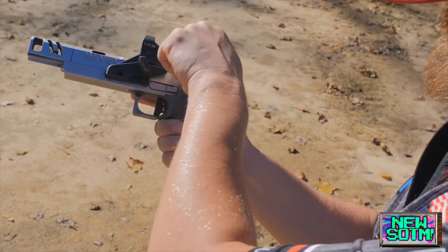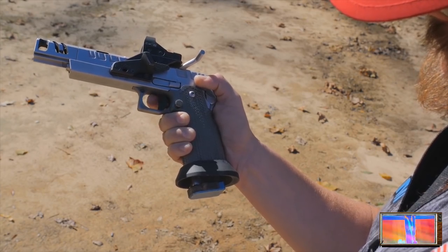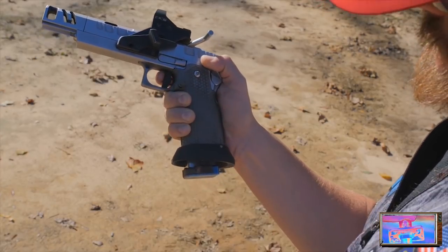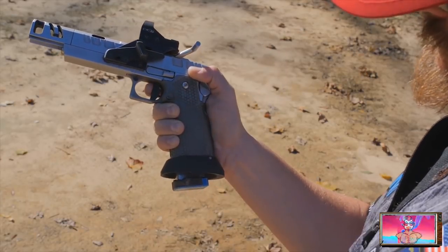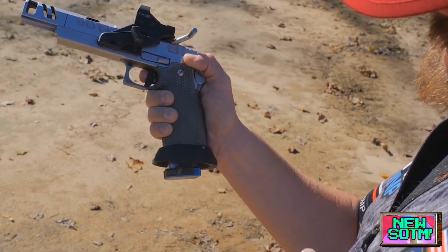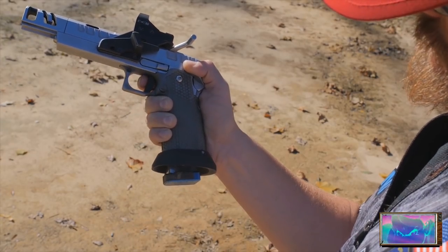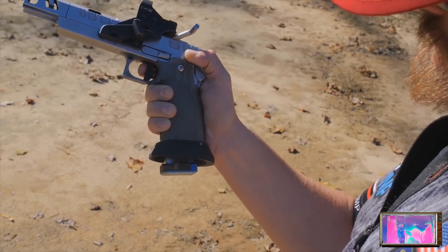I teach four different ways of pulling the trigger, and you choose based on which target requires it. A one is slapping the trigger — you're aggressively on it and off of it. A two is riding the trigger — you're not feeling the prep, not feeling the reset, not following through. A three is prepping the trigger and coming all the way out and prepping again — you're not stopping at the reset. A four is like when you're shooting groups: you prep the trigger, follow through on the over-travel, and go out just to the reset.